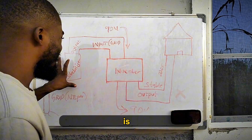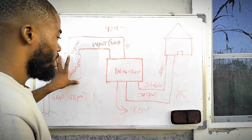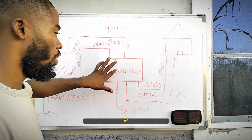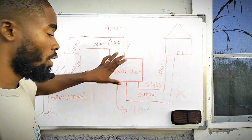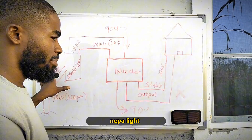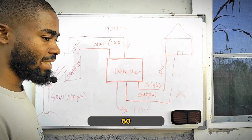The place you need a stabilizer is at the input of your inverter. If you observe the diagram, the grid comes first to the stabilizer, then from the stabilizer there is an output that comes to the input of the inverter. From the grid to the stabilizer to the inverter — that is the idea. Why? Because the grid, which is NEPA light, fluctuates. Most grid power in Nigeria always fluctuates between 90 volts to 360 volts.